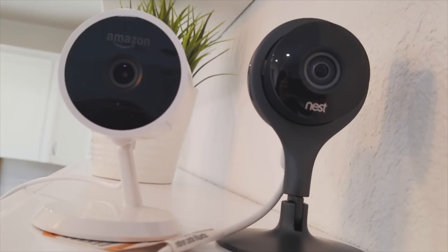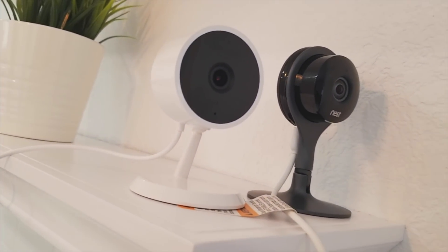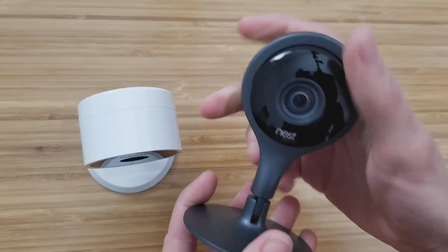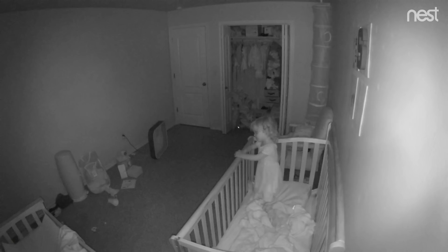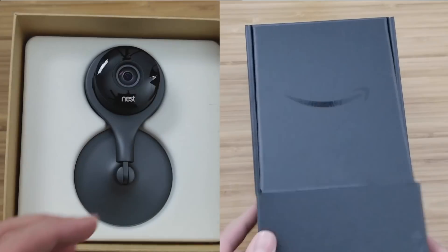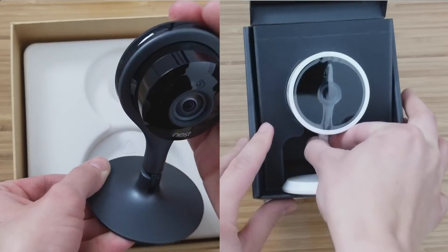Hey, what's up, this is Bree with Smart Home Solver and today we're comparing indoor cameras — the Amazon Cloud Cam and the Nest Cam. We're comparing these two because they have similar specs and they're both household names. Nest Cam has been around for a while and does cost a little bit more, so you might be wondering: is it worth the extra money, or can you get by with the cheaper Cloud Cam?